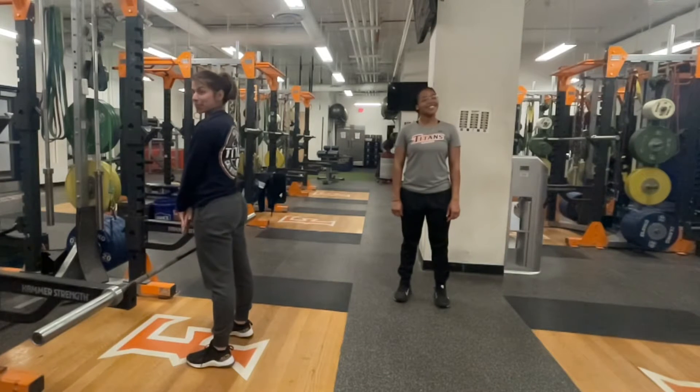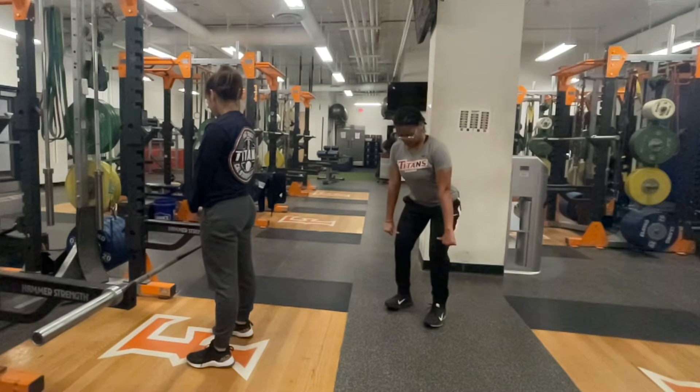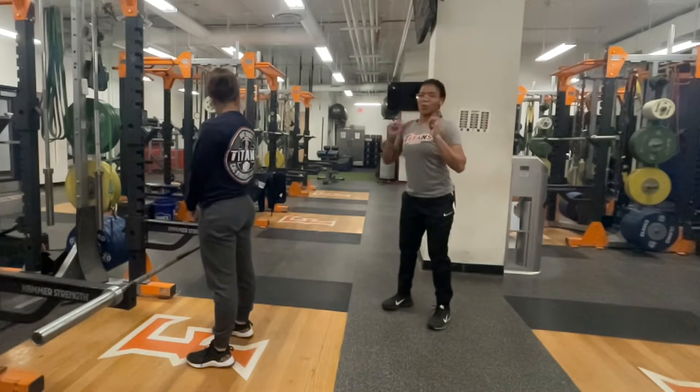Hi, I'm Coach Deanna and today I'll be cuing us through the hang power clean. The hang power clean is going to begin in the hang position, where the barbell is placed just above the knees, and ends in the catch phase in the power position, which is a quarter squat.